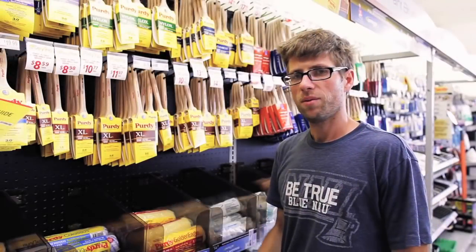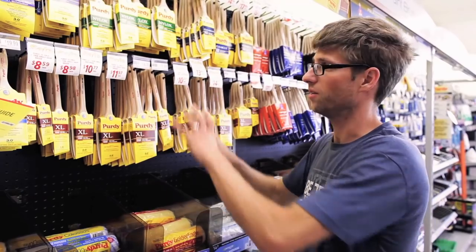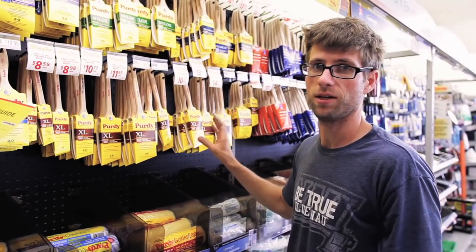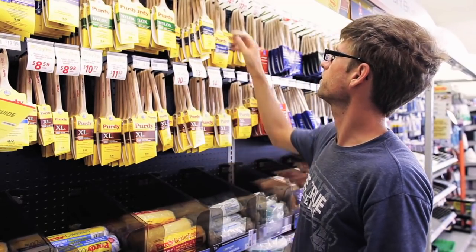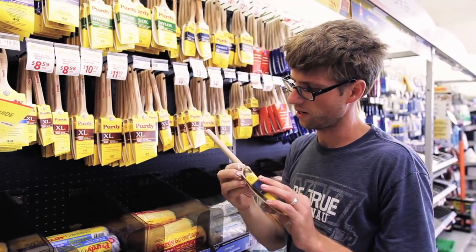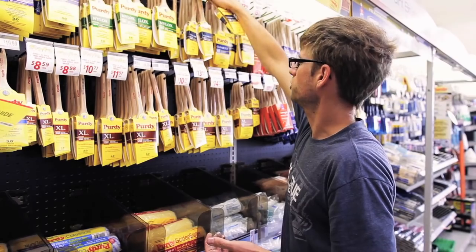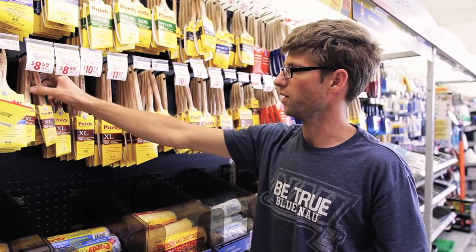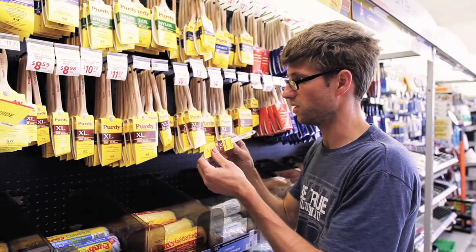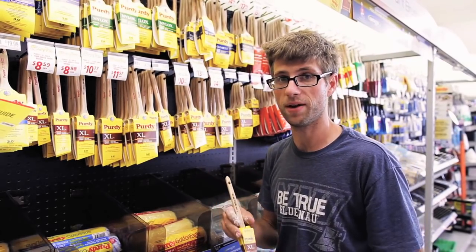While I'm here at Sherwin Williams, I'll also grab some brushes. Don't get overwhelmed by the wall of brushes - honestly they're all good and they're all gonna work, so just grab the price that you like. I'd probably get one of these two-inch brushes with the fatter handle - they call it a glide. I'd also get one of these little one-inch brushes for my smaller details. I use these all the time.